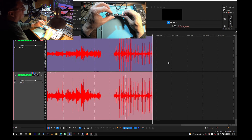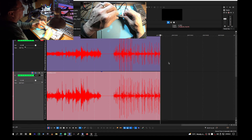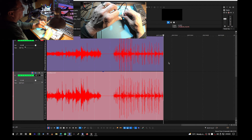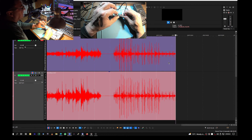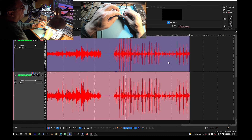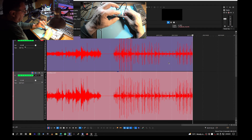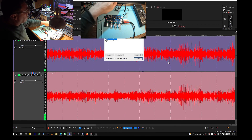It sounds sweet. Now we can hear the bass very clearly, and you can see it over there too. Now it's on — look at the amplitude of the signal. It's working.